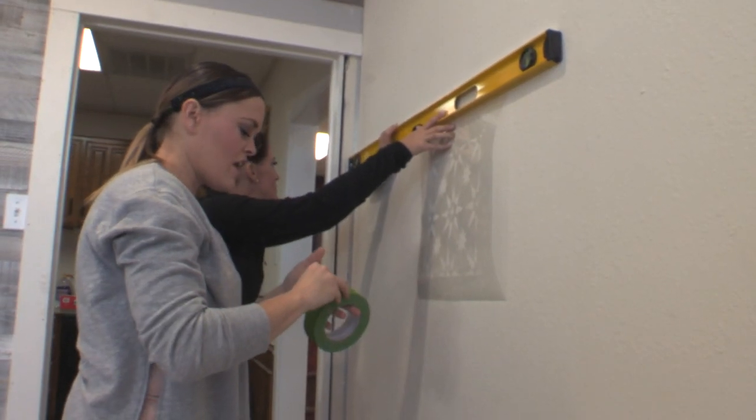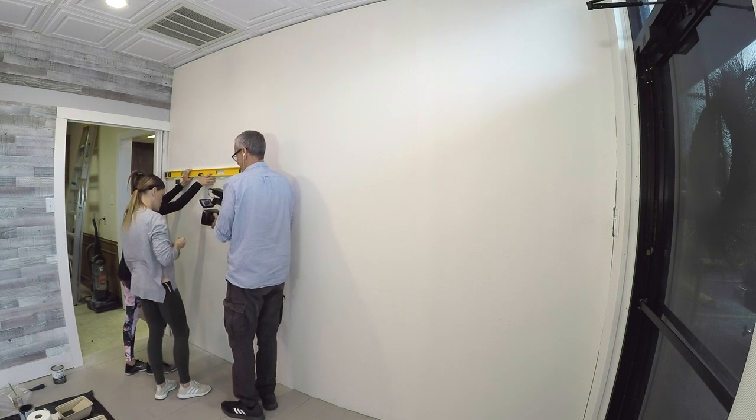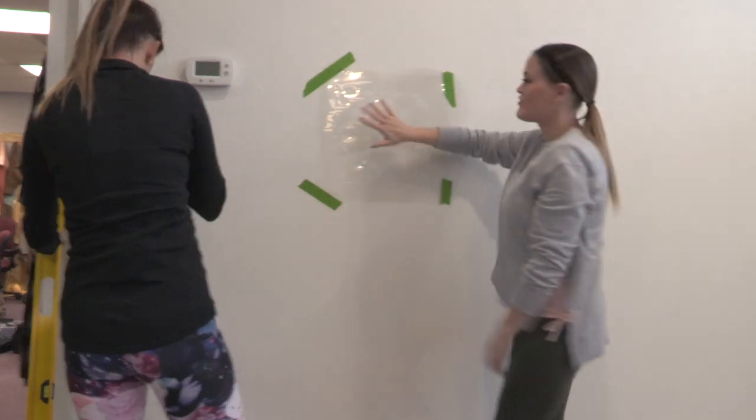We are taping this stencil up and we're going to tape all four corners to the wall. Our stencil's hung, now we're going to start painting it.